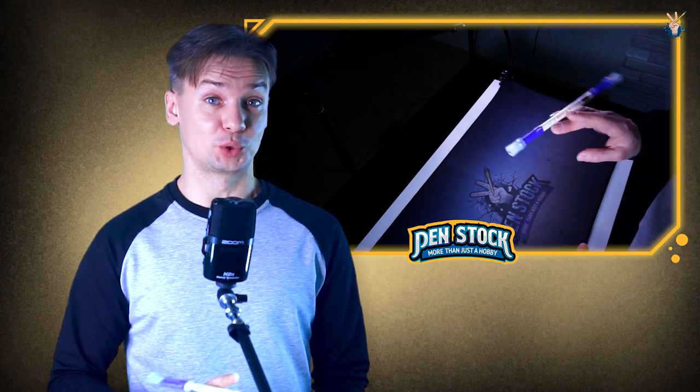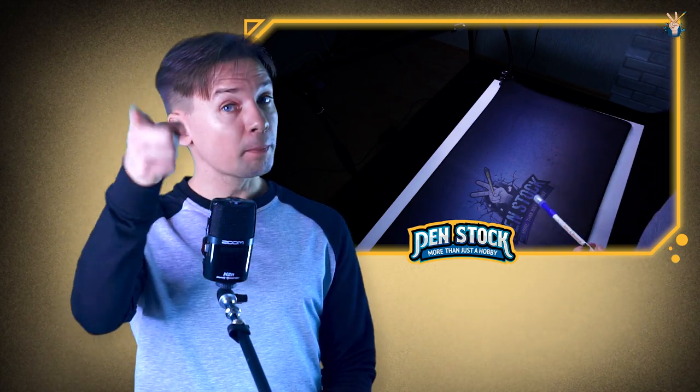I wish to learn this trick sooner and move on to the next trick. May the style be with you, bye.